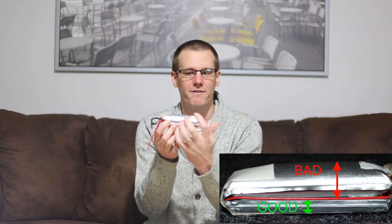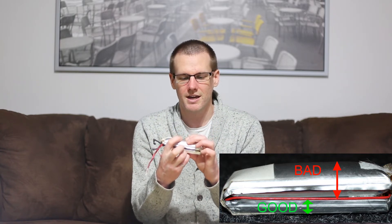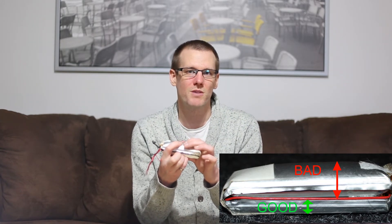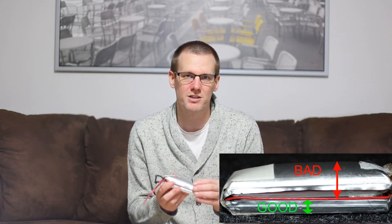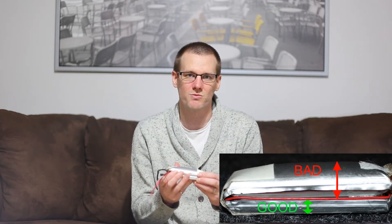It is very puffy, and when I got it to this state it used to be very pressurized. Now I can actually press within the battery pack and there's not as much pressure as there once was. This battery pack needs to be disposed of right away — this is an unsafe condition. Your battery pack does not need to get to this size in order to be considered unsafe.